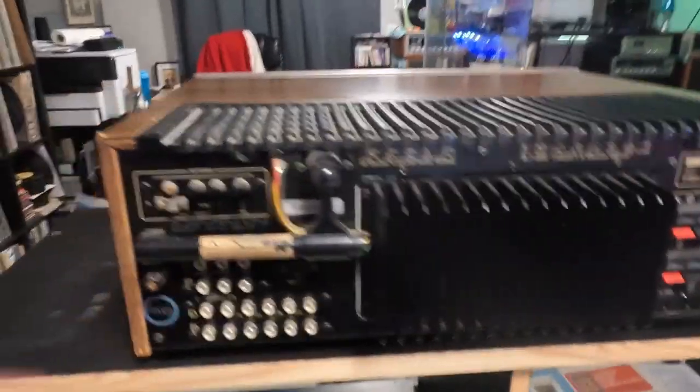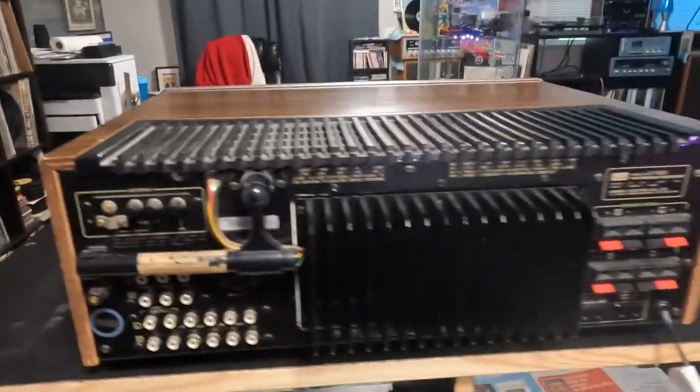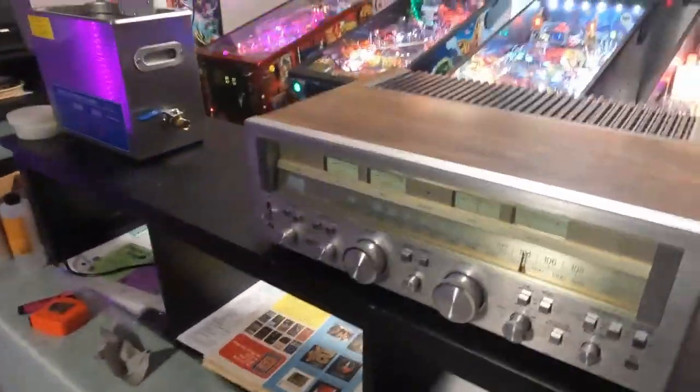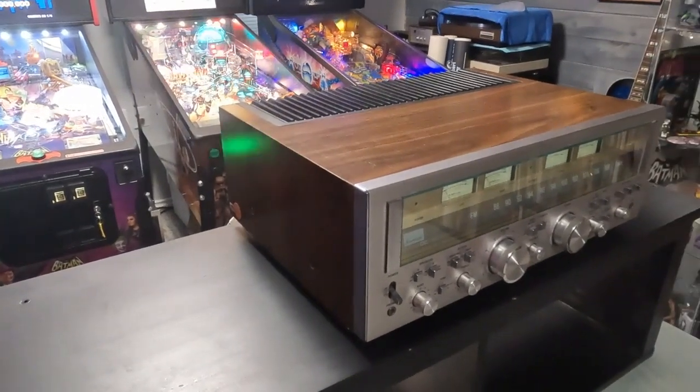Lots of inputs, speaker inputs, FM antenna, AM antenna hookups. This one came in because it likes to cut out after a bit on the right channel. The gentleman had it looked at another repair shop but they couldn't quite get it dialed in.